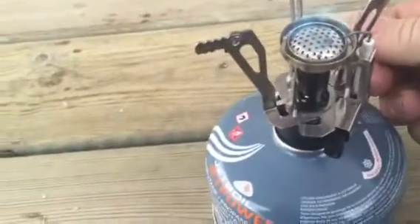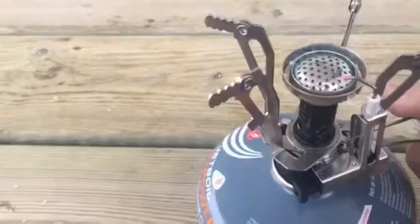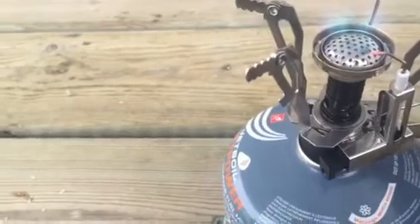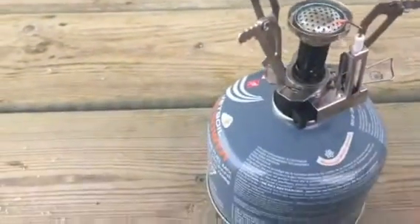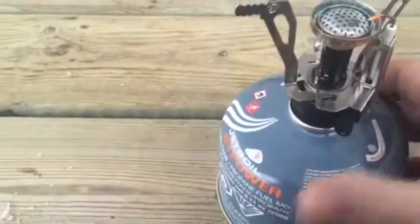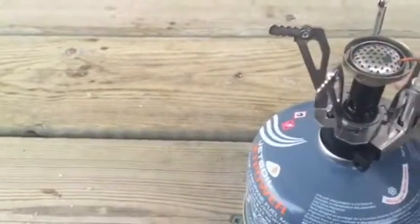It is adjustable from a low — you can simmer — and you've got multiple ranges of adjustment. The igniter works fine, and again, for being a seven dollar stove off Amazon it seems to work pretty good. Just go ahead and shut her down.